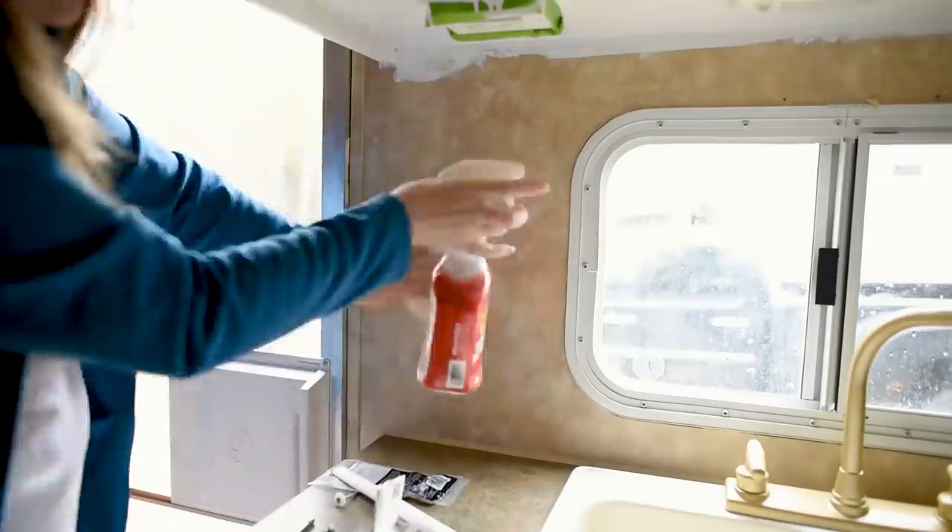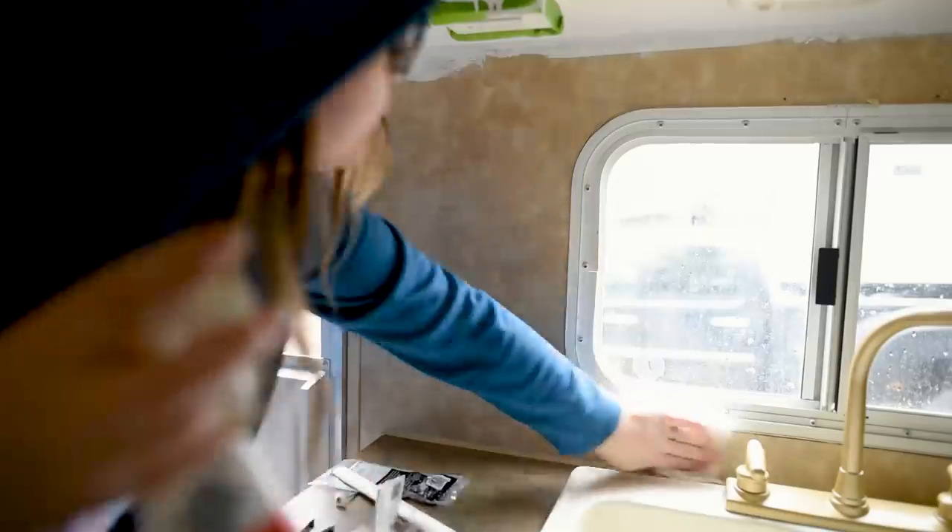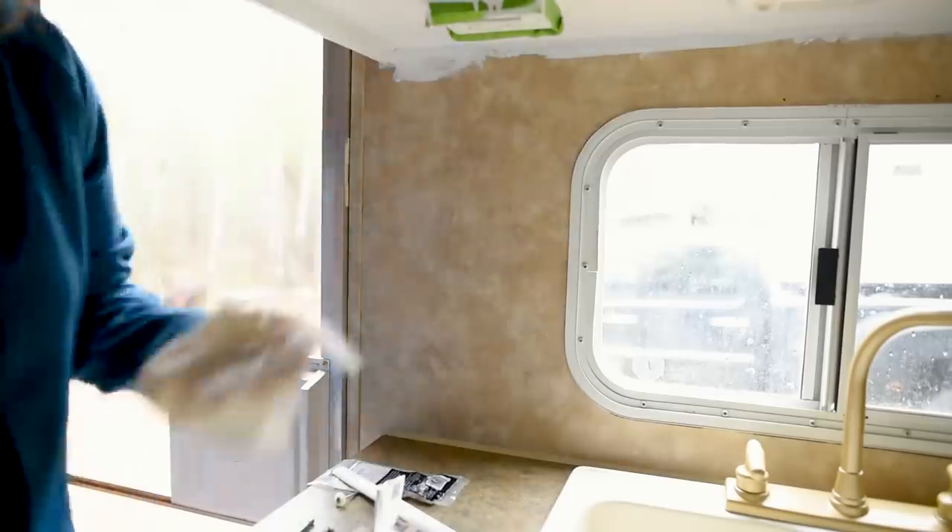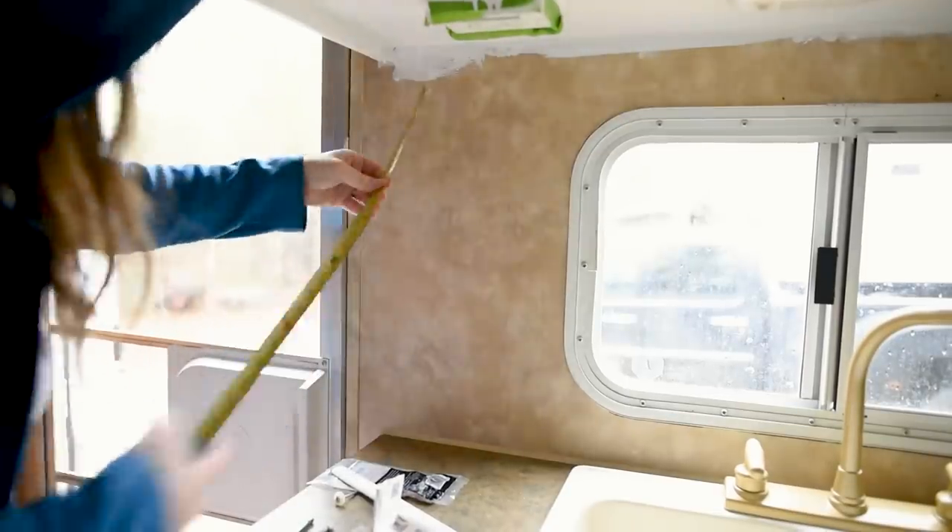The first thing I did is took this crud cutter and wiped down the entire backsplash area behind the sink. This is a really important step if you are installing peel and stick tile.